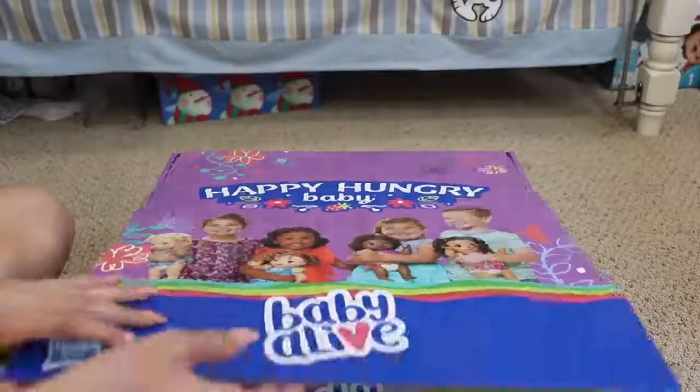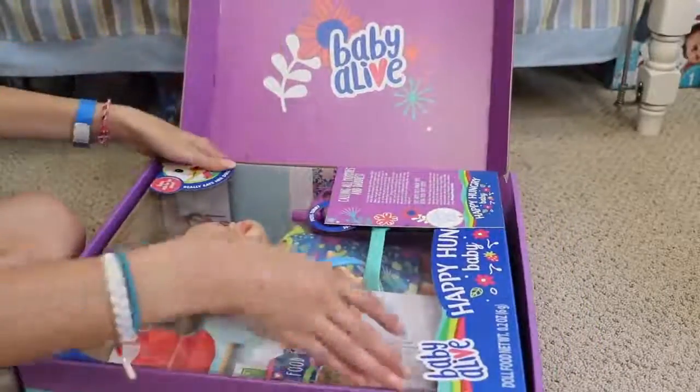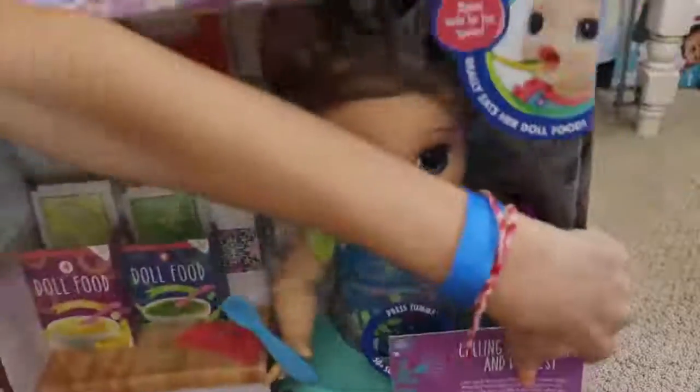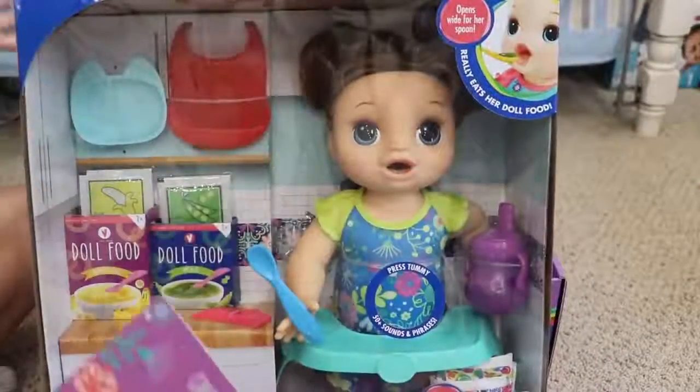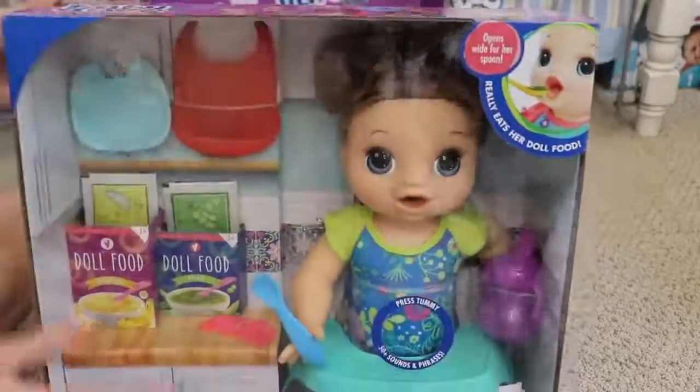Three, two, one — oh my gosh, oh wow. Okay so this is the one that I really liked, so that's even more awesome that we got the one I really liked. We've got the cool Baby Alive box in the back.